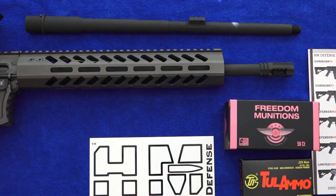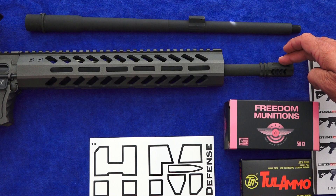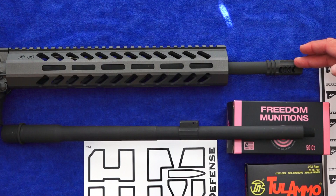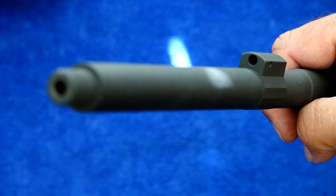The barrel on this rifle is made in-house by HM Defense. This rifle has a 14.5-inch barrel with an integrated muzzle device that makes it 16 inches overall. The muzzle device and gas block are part of the barrel design — they are integral parts, which make it the monoblock barrel. The barrel is made out of 4150 chromoly vanadium steel, which makes the gas block and integral muzzle device on this version of the rifle also 4150 chromoly vanadium steel. This is the threaded version, which can accept a muzzle device, direct thread suppressor, or whatever you choose.